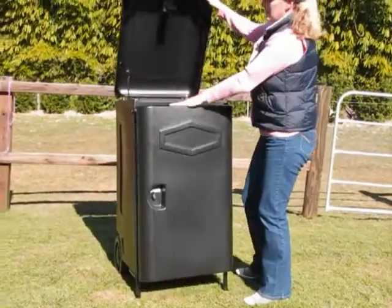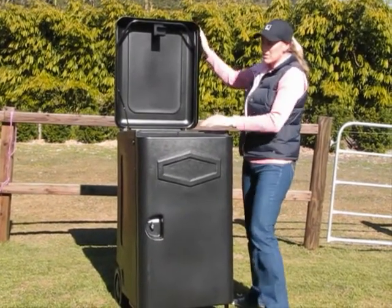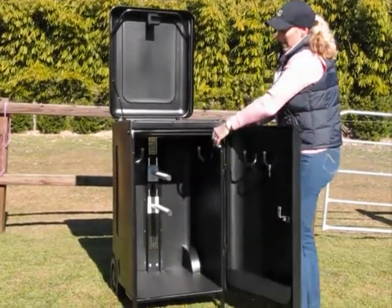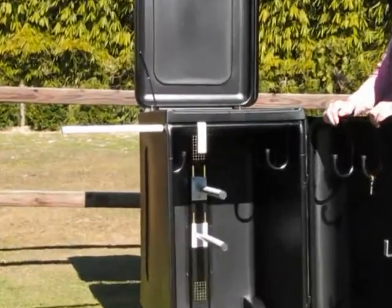The lid opens up and inside the top you've got six compartments for your grooming equipment. It also has a very handy saddle pole that slides easily out, which you can pop your saddle on while you're tacking up.